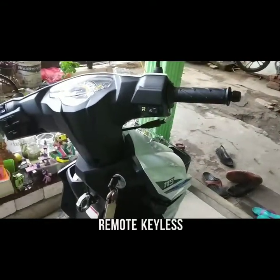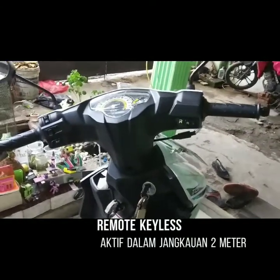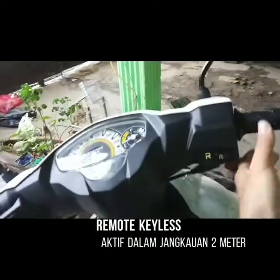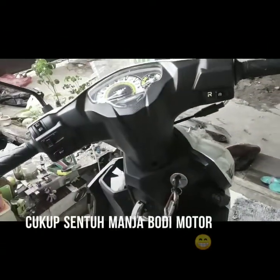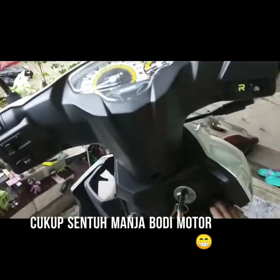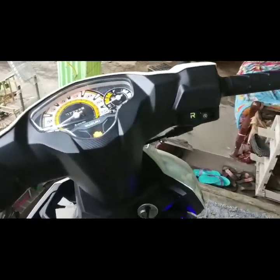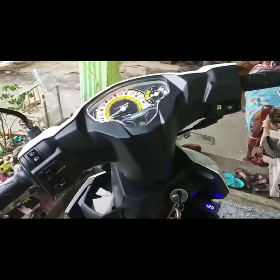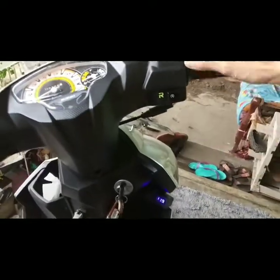Perlu keyless. Sekarang saya sudah pegang keyless-nya. Keyless sudah saya pegang. Jadi, tidak akan bunyi lagi. Tapi, menghidupkannya juga tidak bisa sembarangan. Ada trik-nya. Ya, itu cukup dengan menyentuh bagian tertentu dari bodi yang ditentukan. Seperti ini. Baru dia nyala. Nah, ini dia. Sudah nyala. Sudah siap dihidupkan lagi.